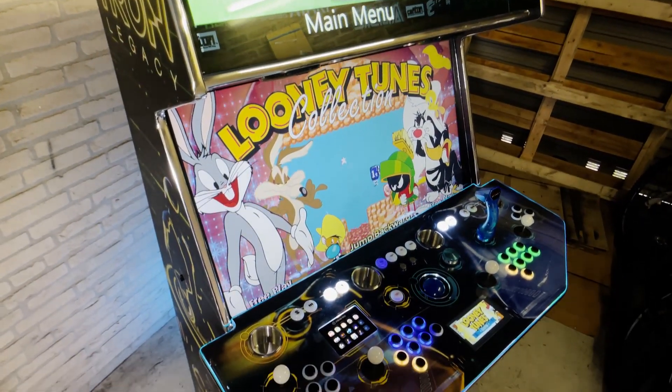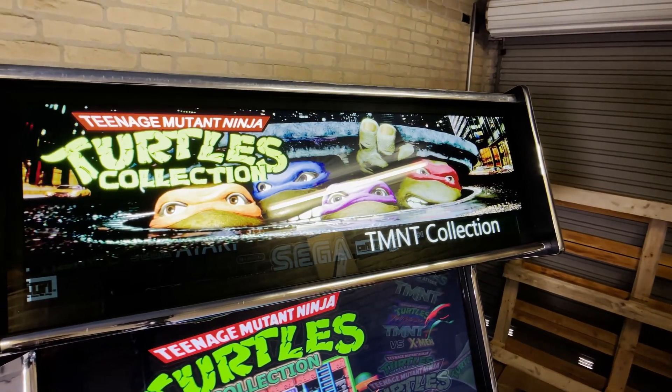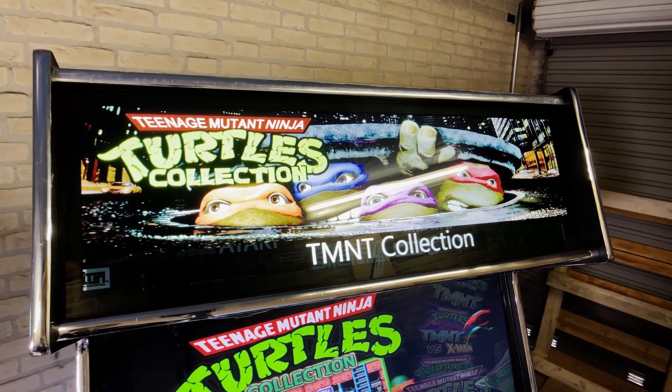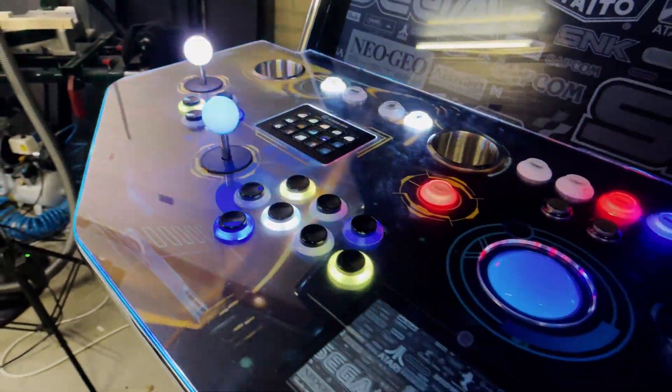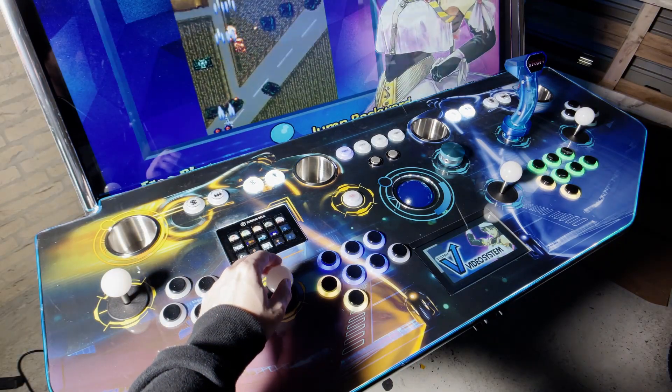It is a huge machine and features a 43 inch main display, a 38 inch hyper marquee display, over 43 RGB buttons and a 7 inch screen built inside the control panel.